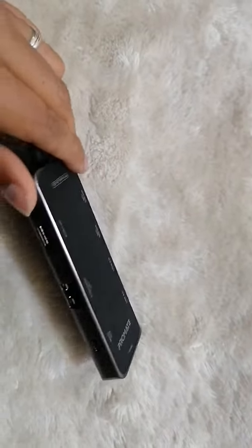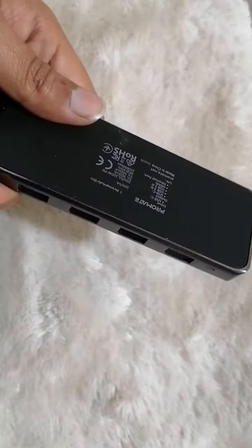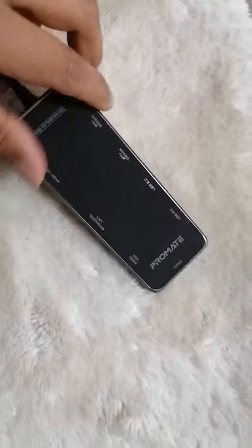Hi friends, I recently bought a MacBook Air laptop and this laptop doesn't have USB ports. If you want to buy a USB hub and are searching for a good high quality brand USB hub, then listen up.